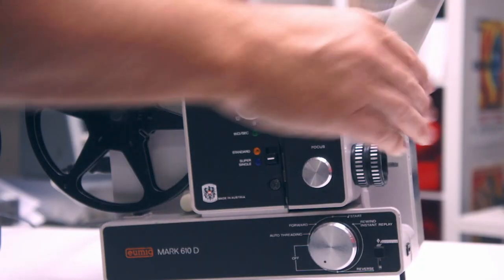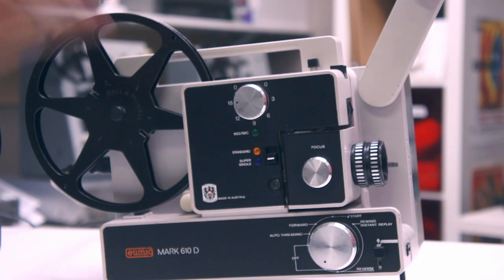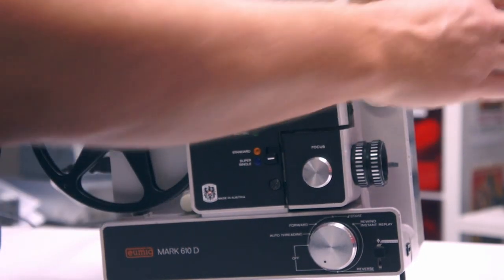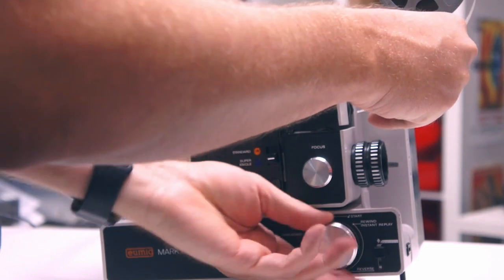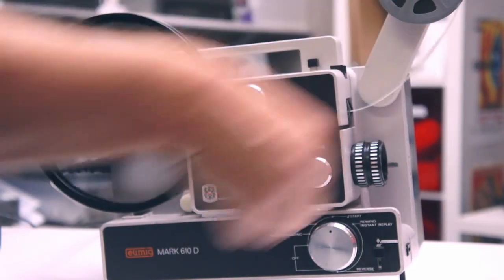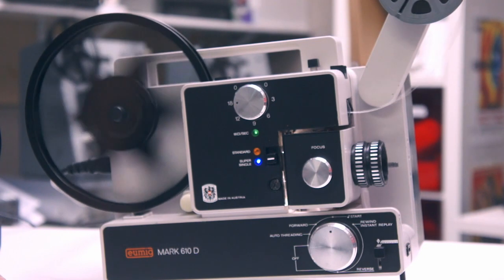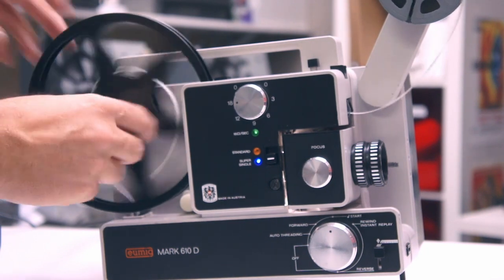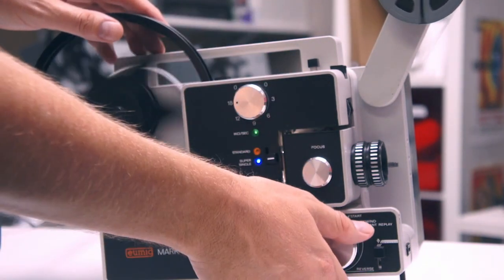A quick point of reference: this is a 1980s early 80s UMIG projector. This is how people typically visualize a projector and how easy it is to run. Literally you run it through and then it will hopefully come out the other end. And that's it — that is the process right there. That's the speed. That's how easy a typical projector is.